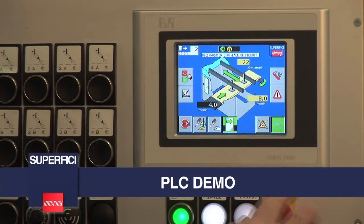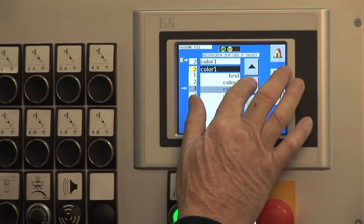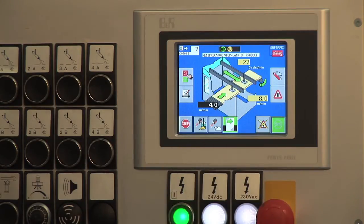We'll start by spraying a door. First we select a recipe — we're going to spray color one. We load the color. Machine is ready to run.